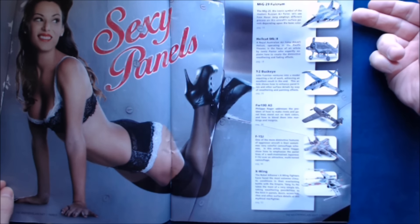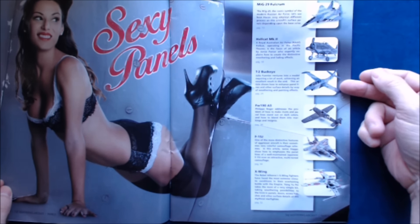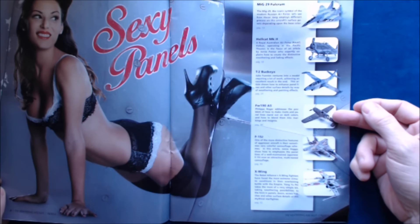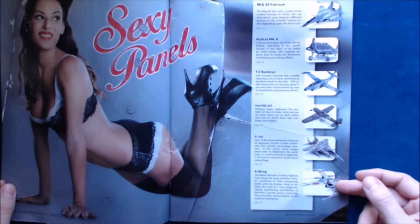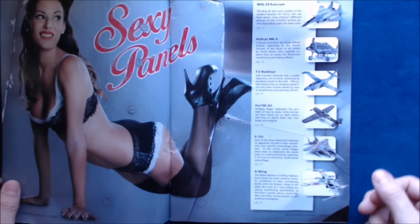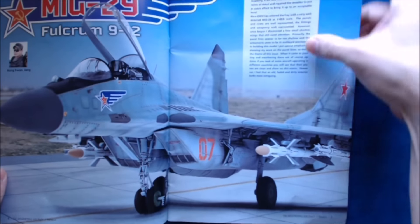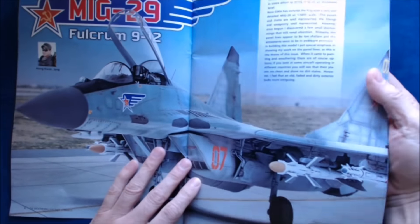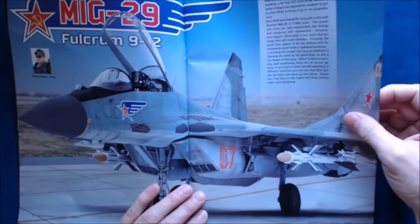In this issue we've got a MiG Fulcrum, Hellcat Mark II, T2 Buckeye, FW-190 A5, F-15J, and an X-Wing — so quite a variation there. Just doing a quick page through, you can see some great photography, which is obviously a pretty traditional hallmark for these books.